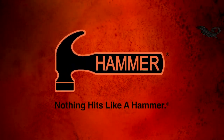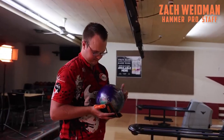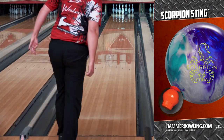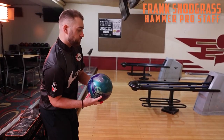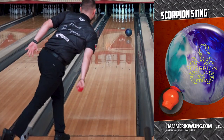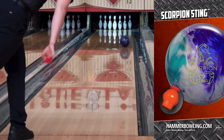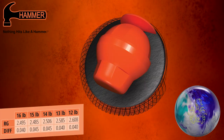The scorpion is back — meet the Scorpion Sting, the latest addition to the scorpion line. The Scorpion Sting features the SimTex Pearl coverstock finished with Crown Factory Compound to promote easier length with an aggressive move to the pocket. The LED 3.0 symmetrical core features a flip block at the top, giving you added back-end snap. The LED 3.0 is an updated version of the proven LED core featured in the Purple Hammer and the Hammer Scorpion.